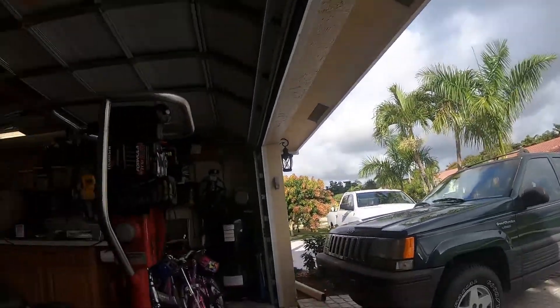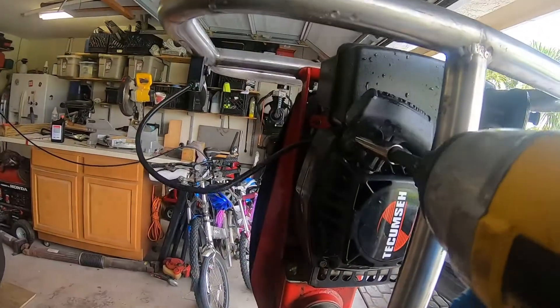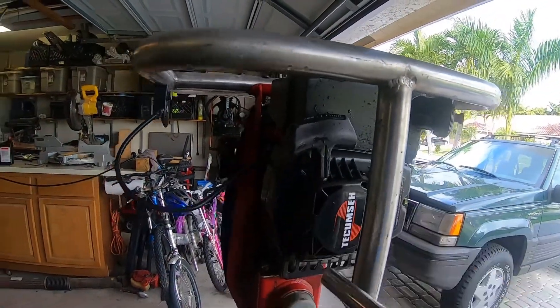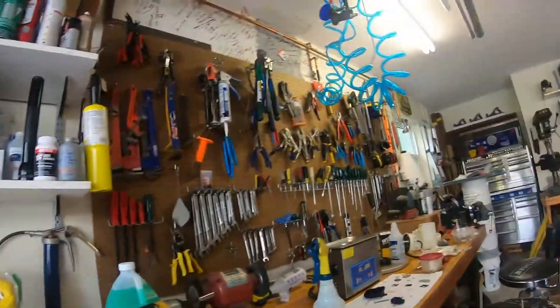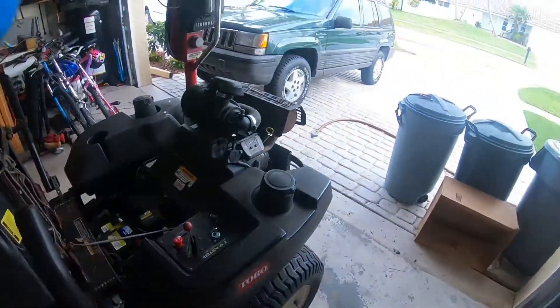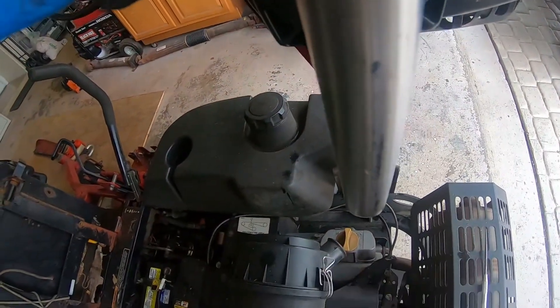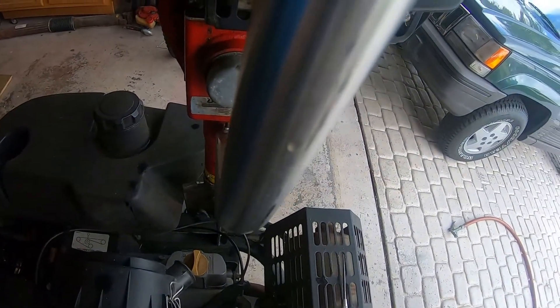I'm trying to pop this fuel tank off. I'll stick the impact driver on it. It's not off now and it's not going to be. Let's see if we can pry that out - my fuel tank should pop right off, unless this thing just broke inside too.